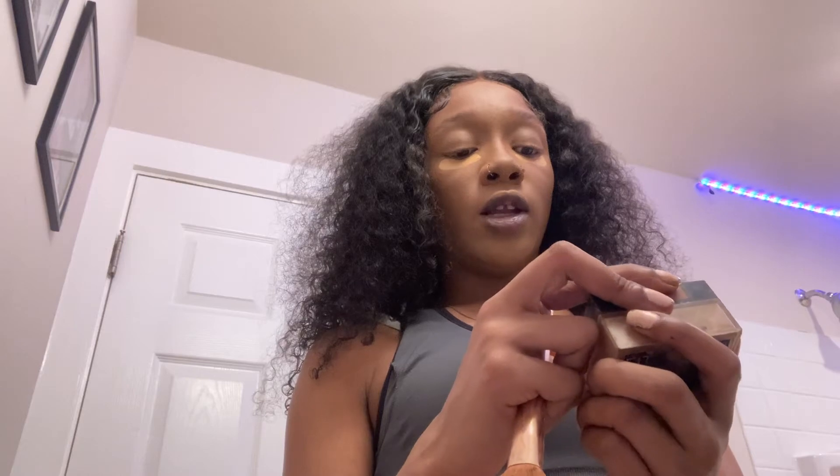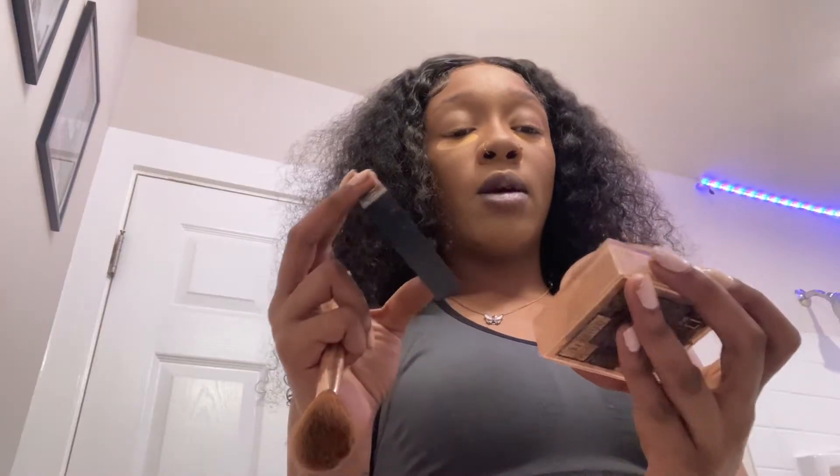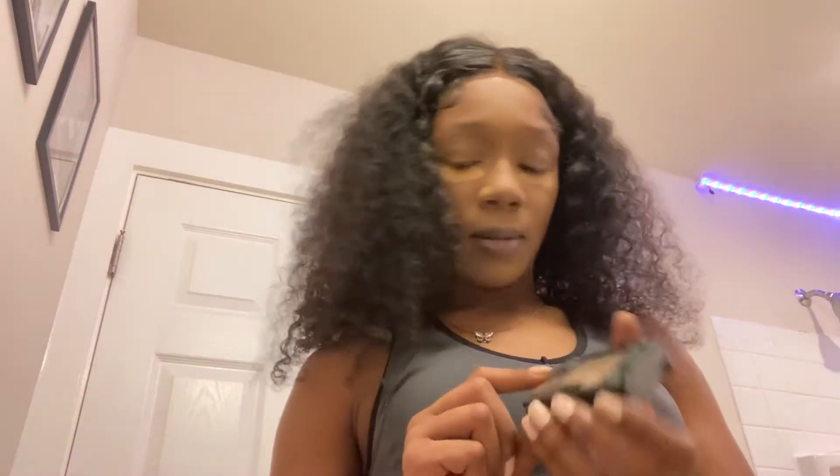So my cheek contour is also different now. Last time I was using the Fit Me Loose Finishing Powder to contour, which I still have a lot of. I might go back to using that in the summertime. Right now I changed to the Fit Me Matte Poreless in the shade 360 Mocha — I have a lot of Fit Me stuff. I also contour differently now.